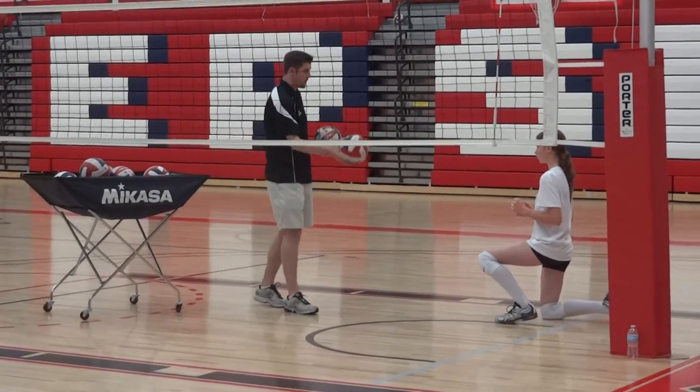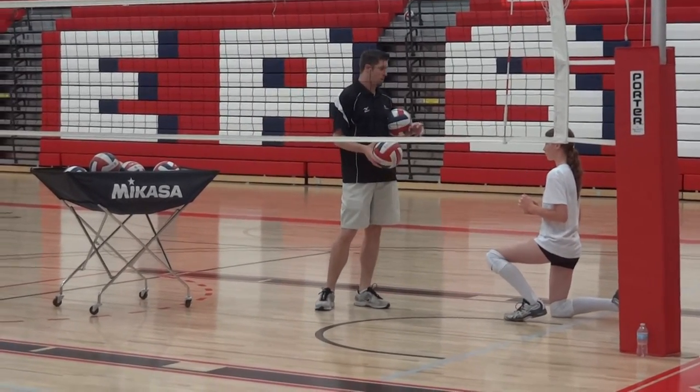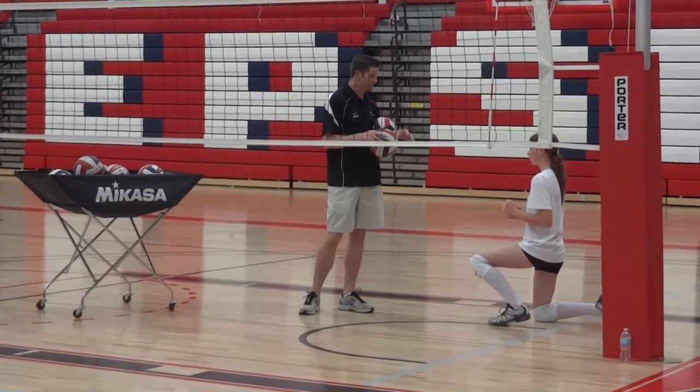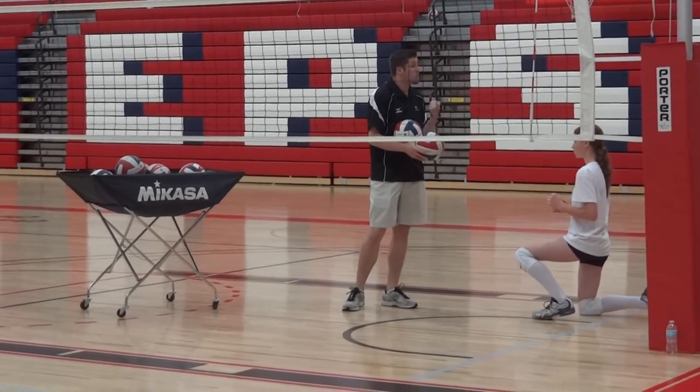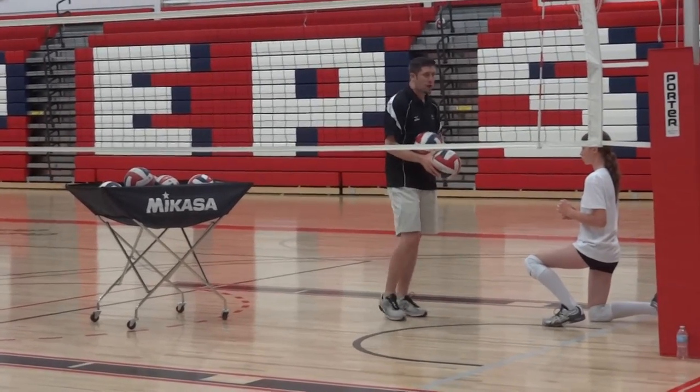Now I'm going to give her a two-ball progression, and I want the second ball to be hit harder and better than the first ball. You don't have to try to hit the first ball well, but I want you to really, really emphasize how well we do with the second ball.